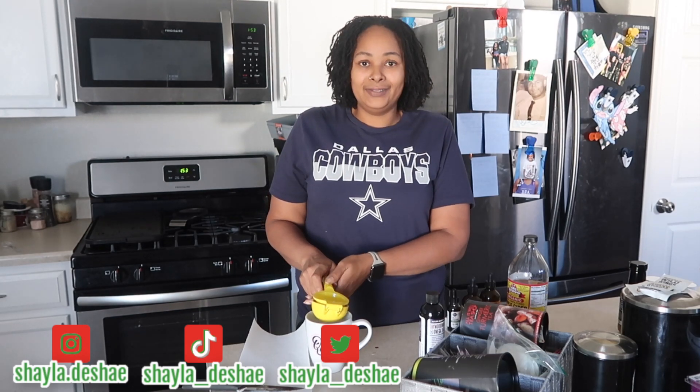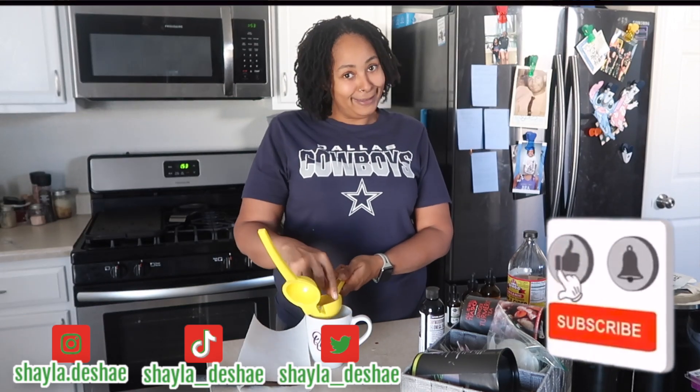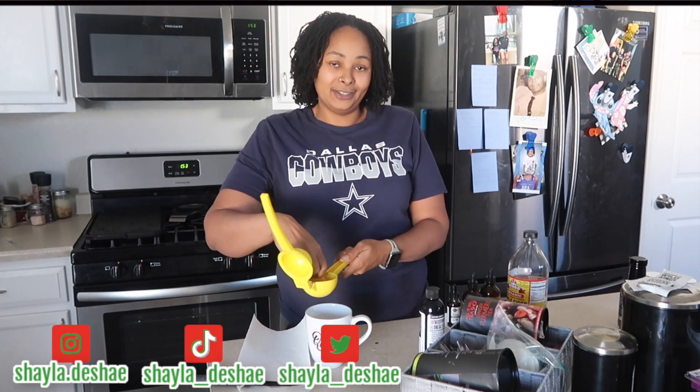But y'all, before we get into this video, be sure to thumbs up the video. Don't forget to subscribe to the channel. Show your girl some love. And hit that bell notification so you guys can be notified each and every time I drop a video.